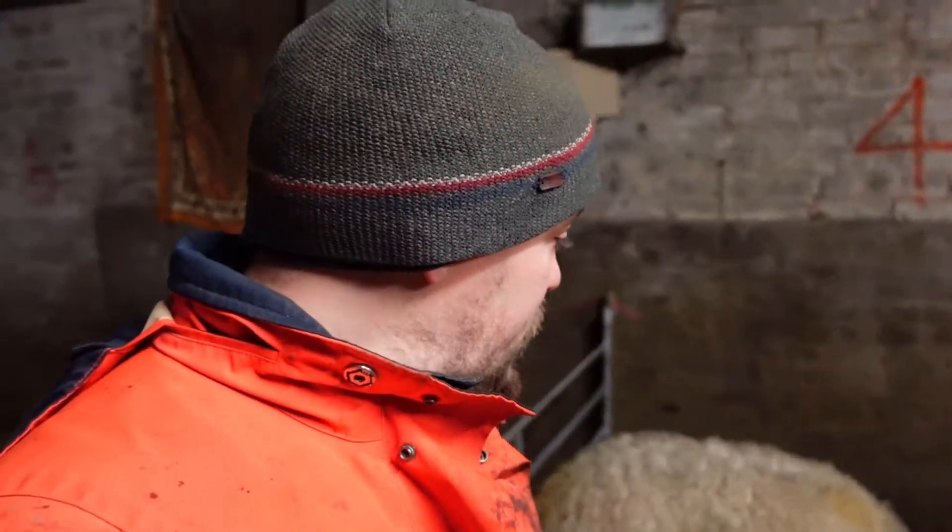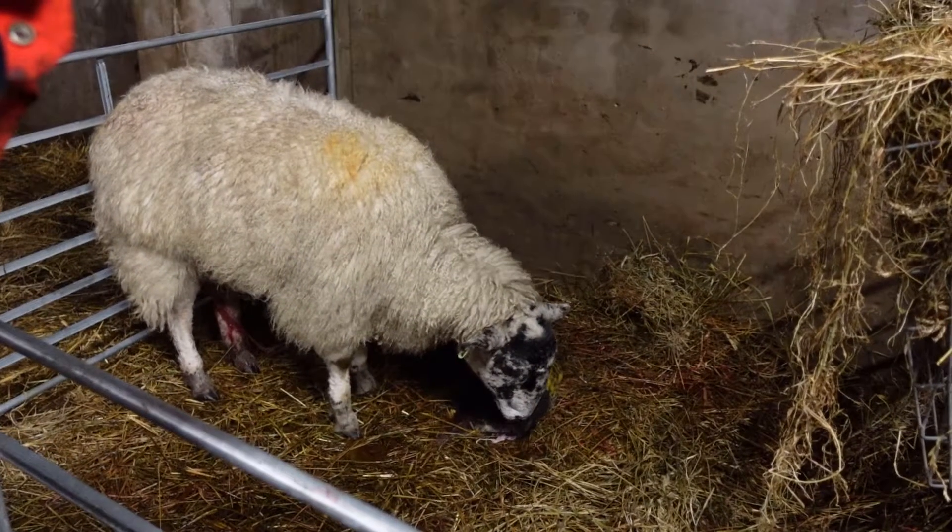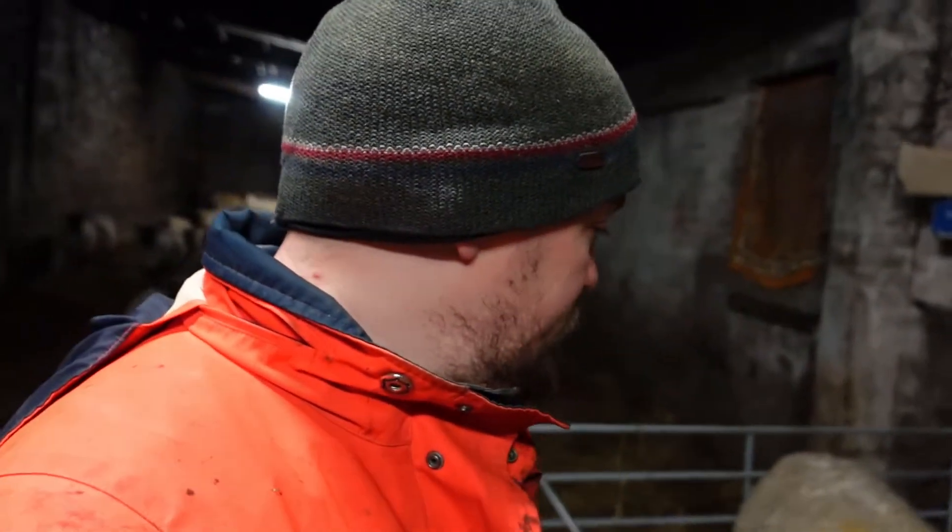Another update - we've just had a twin which we've got here. The mother was a shearling, which means she's never had lambs before, which always presents a bit of a problem because they can be quite wild. It can be hard getting them in the pens, as you can see in our shed. There's quite a lot of room so you can end up running around after them trying to capture them.